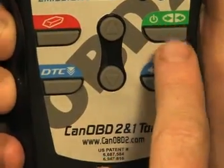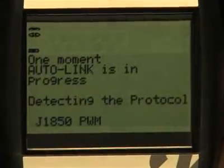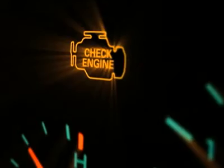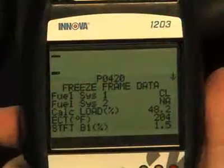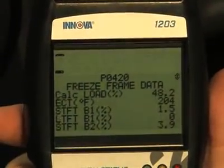When the green link button is pressed, it signals the tool to begin communicating with the vehicle. The red erase button, when depressed, turns off the check engine light on your dashboard. The DTC button will scroll through the codes found on your vehicle, while the FF button, when depressed, will show you the freeze frame data on the vehicle.